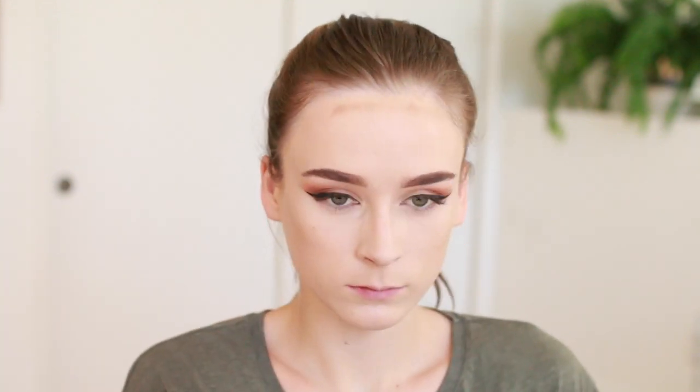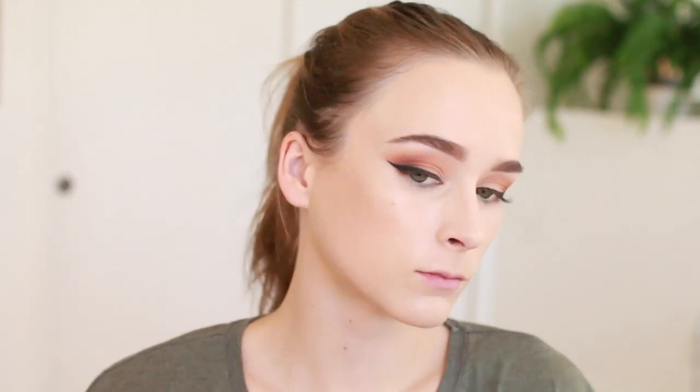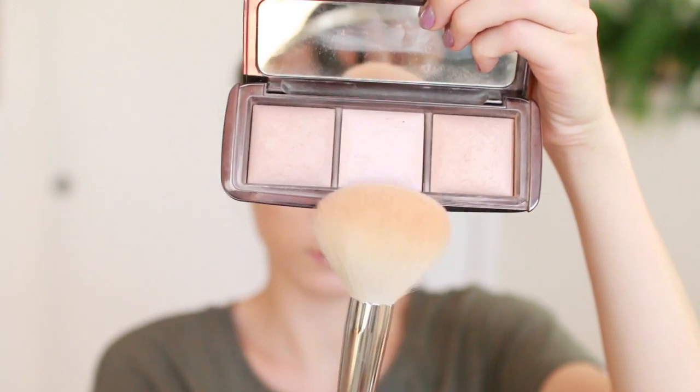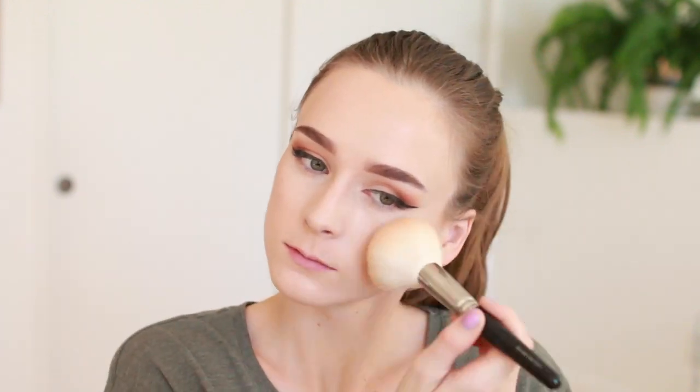Then I'm moving on to my forehead — or 'five-head' as I sometimes call it. Try not to blend up into your hair. Just a little bit of contour under the chin, blending that up into the jawline area as well. I did a tiny bit of nose contour — I'm not a huge nose contour person but figured why not, something subtle. To set it all I'm using my Hourglass Ambient Lighting Palette, blending all three shades together before sweeping onto my face — it's important to set a cream contour.